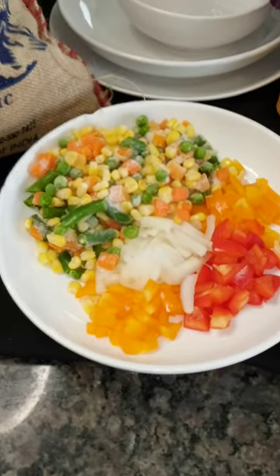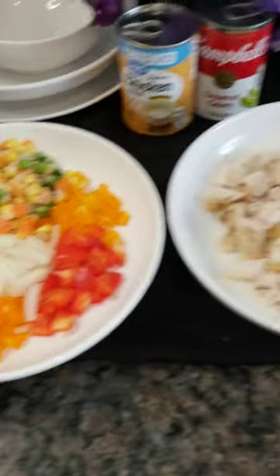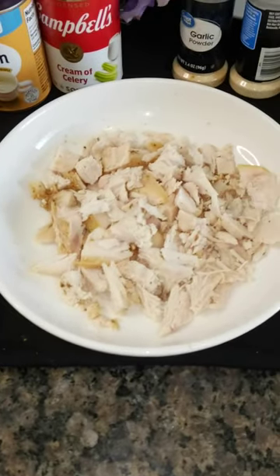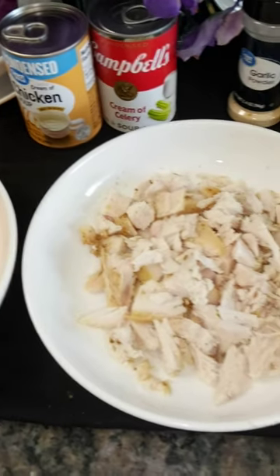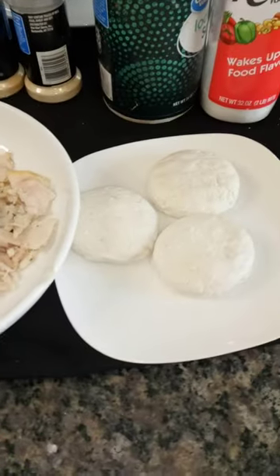We already got the mixed vegetables, peppers, and onions all cut up. We already had that chicken — I'll cut the breast up. And also we gonna use some cream of chicken soup and cream of celery. And also we gonna make some biscuits.